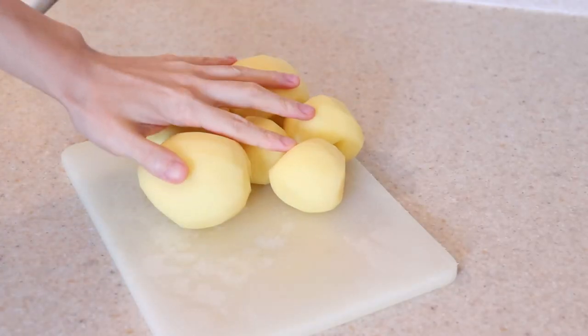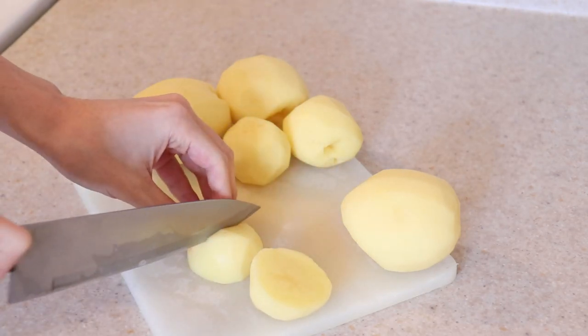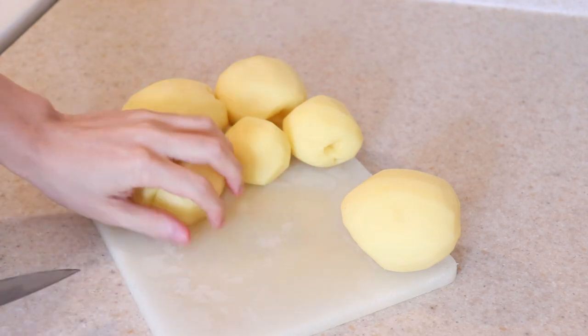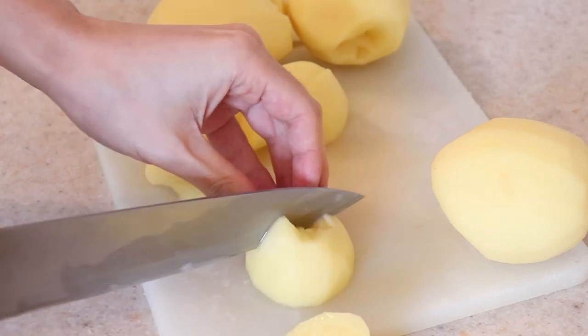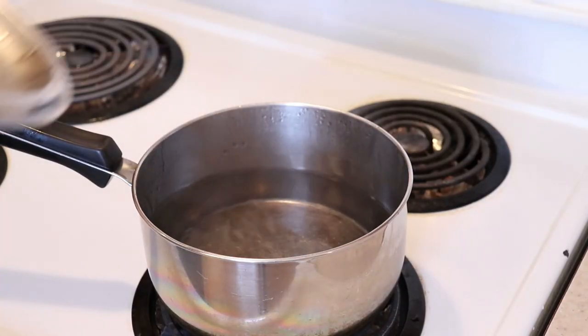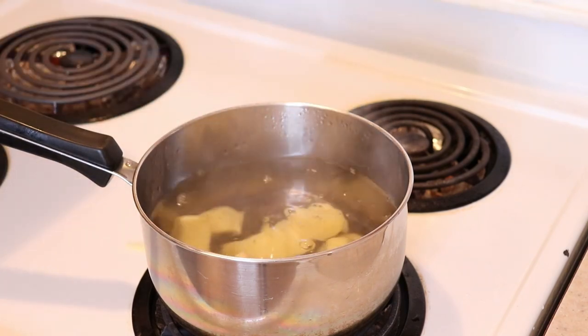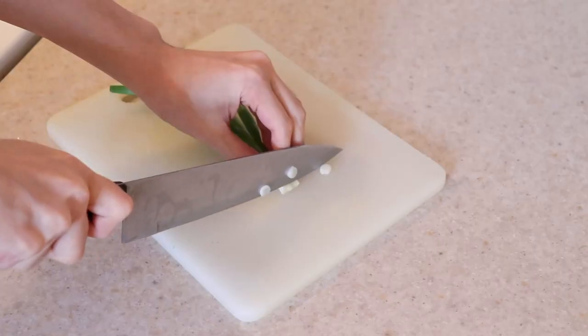Start by washing and peeling about 2 pounds of whatever kind of potato you like for your mashed potatoes. Give them a rough chop into large chunks of a somewhat even size. This does not have to be precise since we will be mashing them all up later. Add the potatoes to a large pot of water being heated up to a boil, slowly being careful not to splash yourself. Let it come to a rolling boil by partially covering it with a lid.